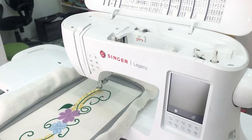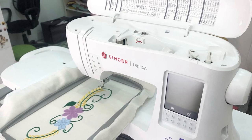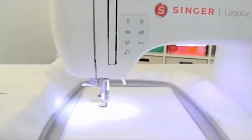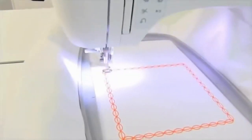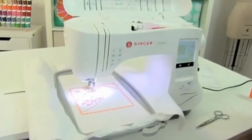Finding a sewing machine that has everything you need may be a challenge, but we're here to break down all the good and the bad of your top contenders. Today we're evaluating the Singer Legacy SF300 sewing and embroidery machine, with 250 built-in stitches, an LCD touchscreen, and an extra-large work area.